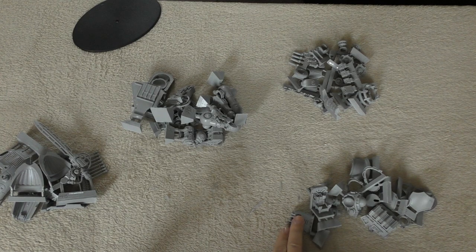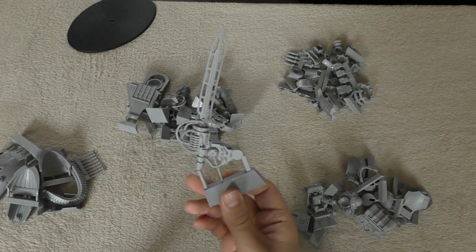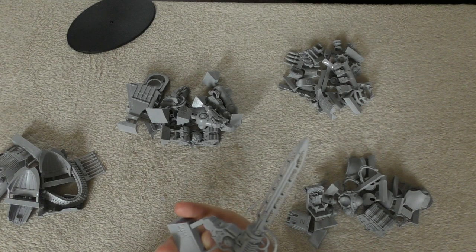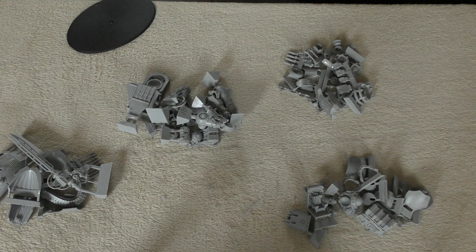I really like the bolt cannons, and the blade is bigger and beefier than I expected. I'm not sure what color to paint it though — that's going to be an interesting one. What do you guys think of the model? Please put it in the comments below. I'll be going away and building this — thank you ever so much for joining me today. The Emperor protects.